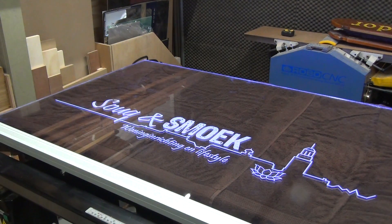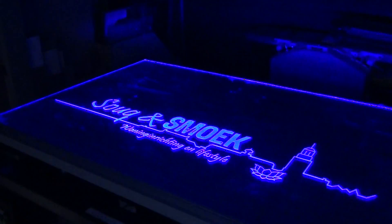The light travels through the acrylic like it does in a fiber optic, until it comes across the engraving. The engraving breaks the light so we can see it shine.